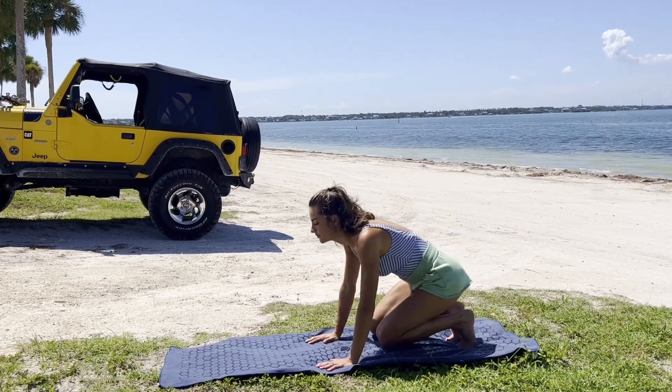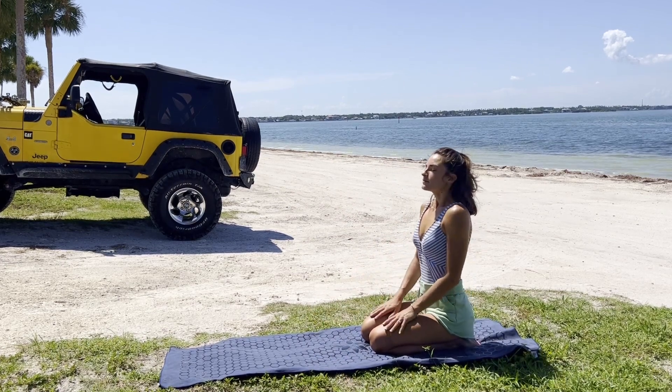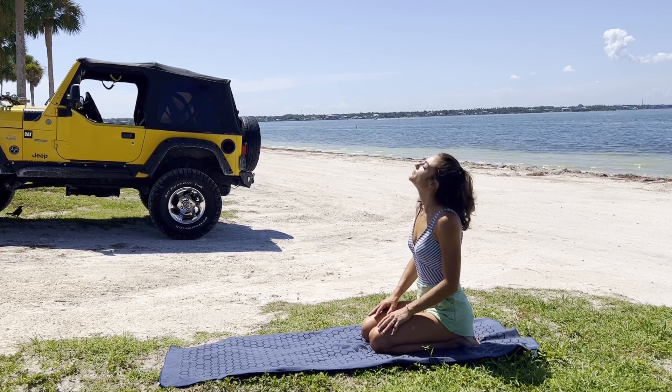Hello friends, welcome to your morning stretch class. We begin today sitting up nice and tall on the knees, beginning to roll the shoulders back, taking a moment to settle in in this pose.